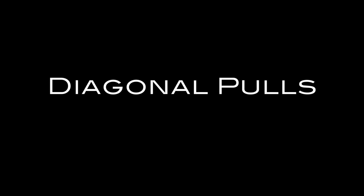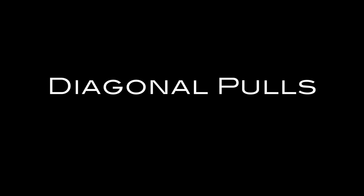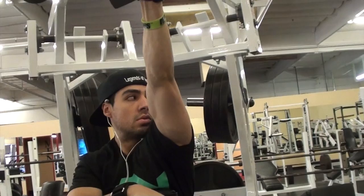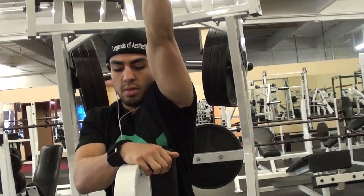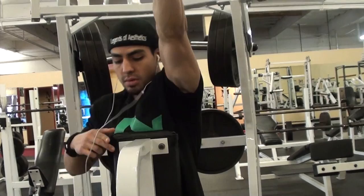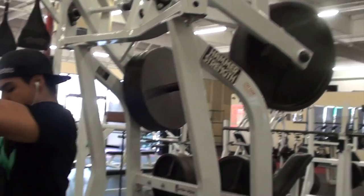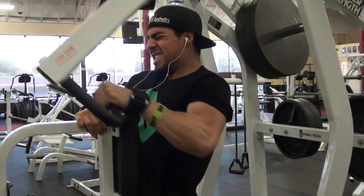Diagonal pulls — if you want a full back you've got to hit diagonal pulls too. I like to do this diagonal pull one-handed. I use straps in some cases depending on the weight. Keep your shoulder blades retracted, avoid shrugging at all times — that should be the case for all pulls. Using this one-arm technique you can emphasize range of motion and twist your torso slightly at the very end to get more of a contraction. That's a tool to take your back training to the next level.